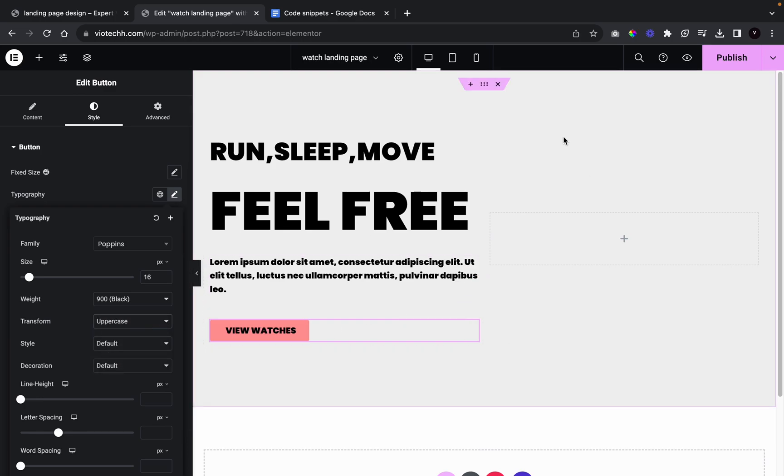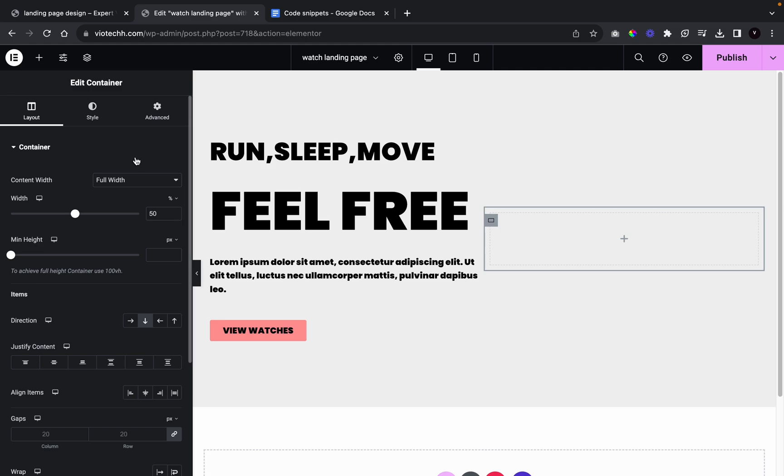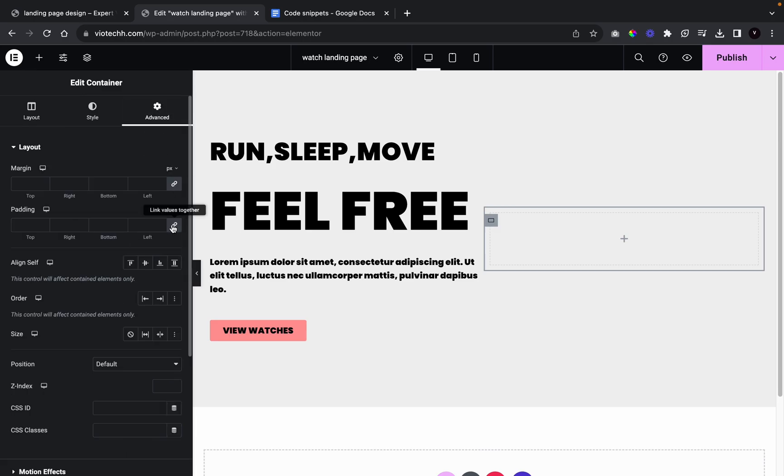Now we're going to go over to our second column. We're going to click Row for this one and give it a padding — unlink it, change to percentage, and give it 10 on the left side.